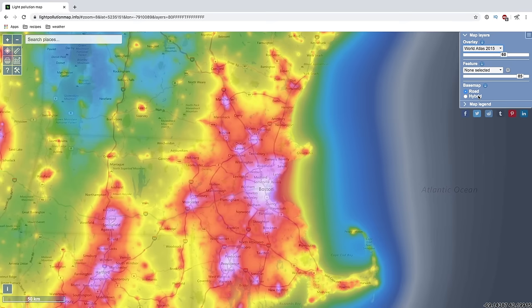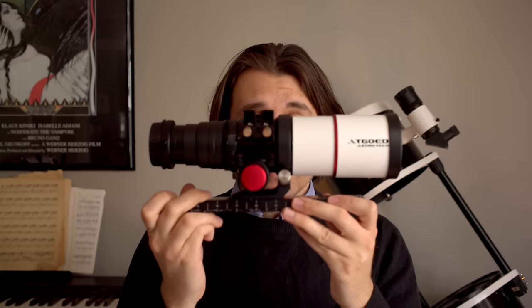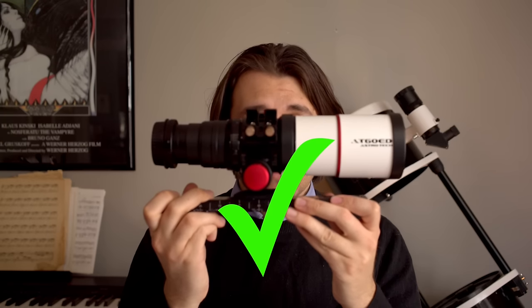Full moon? Check. City light pollution? Check. Super small telescope? Check. We have all the exact wrong conditions to capture a galaxy, so let's see what we can do.